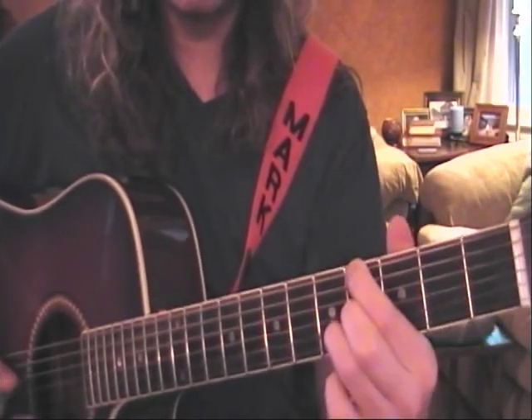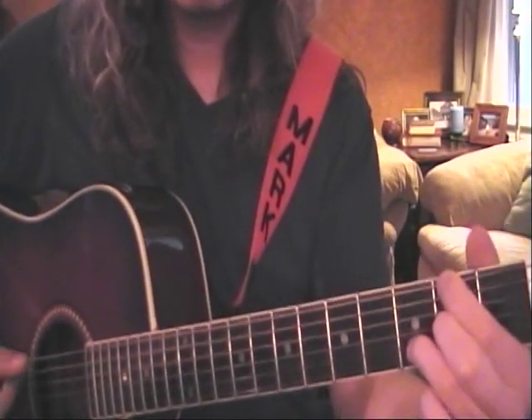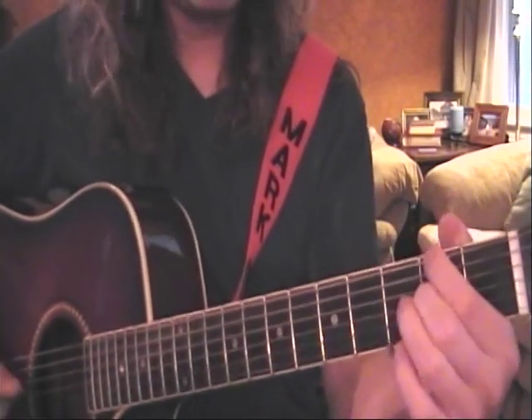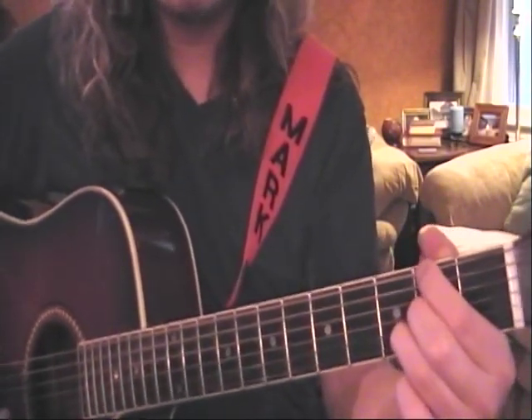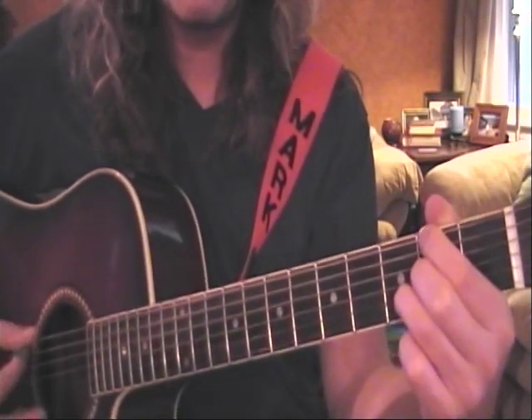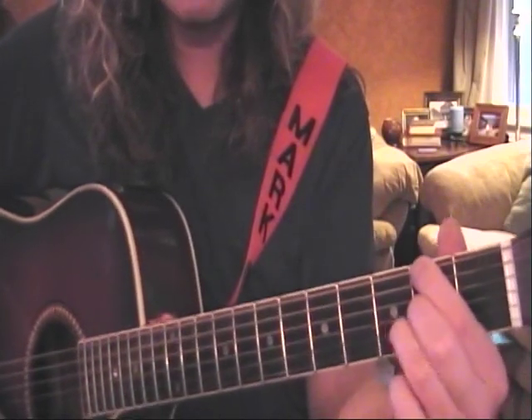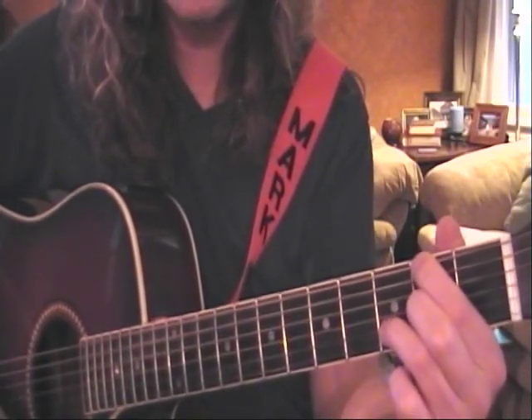Practice that nice and slow. You're basically sliding between this form that we started off with — sliding between the second fret and fourth fret. You don't change that form except releasing the third finger from time to time.